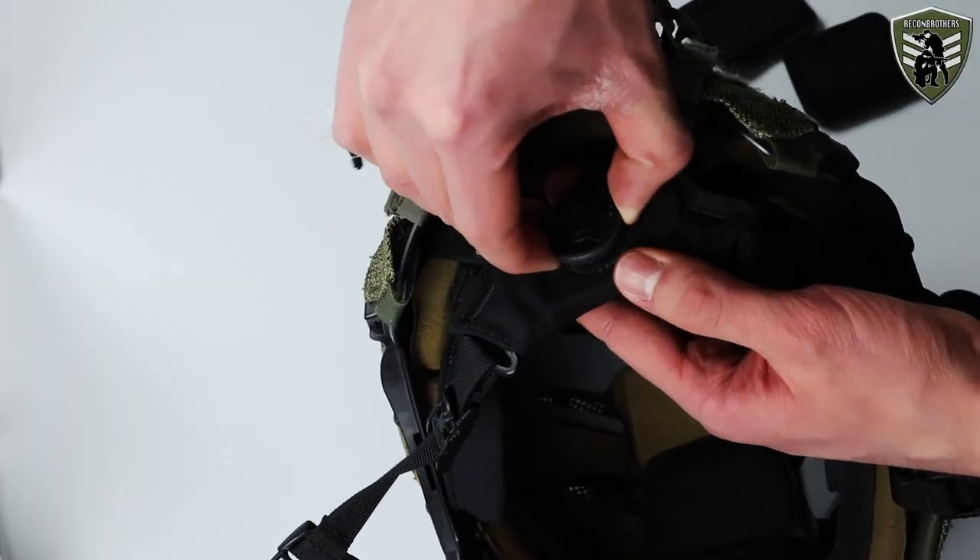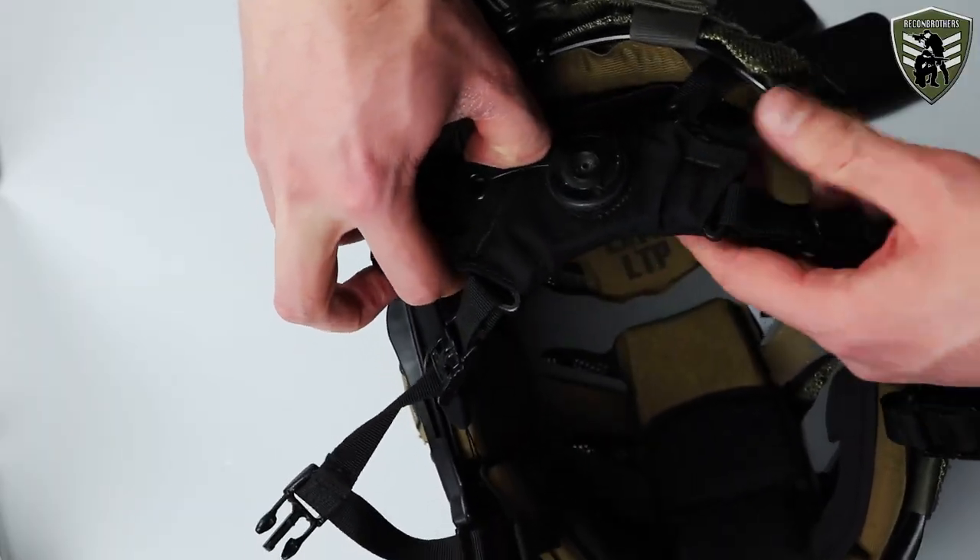Next, make sure the retention system of your helmet is fully disengaged. Put your headset on and make sure to wear it properly. Now comes the part where a headset becomes difficult in comparison to regular ear protection without a microphone and down lead.